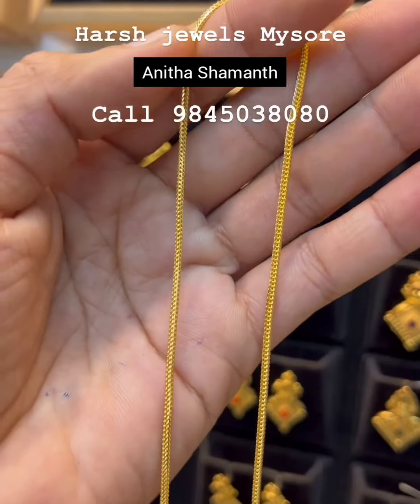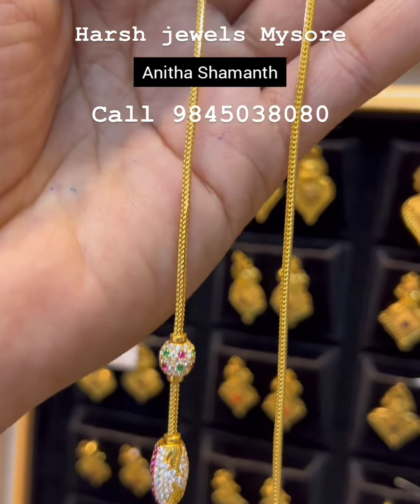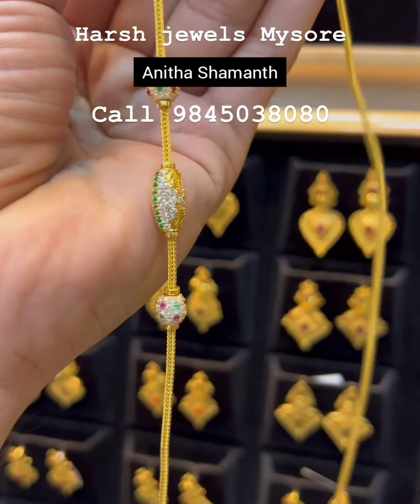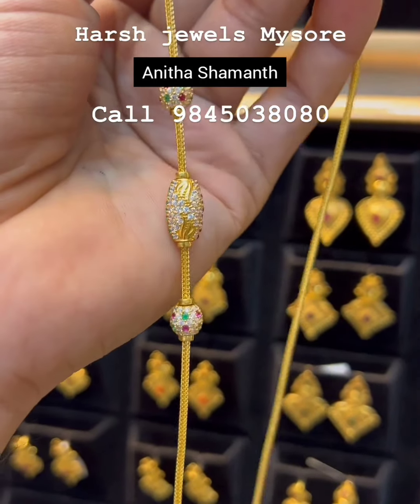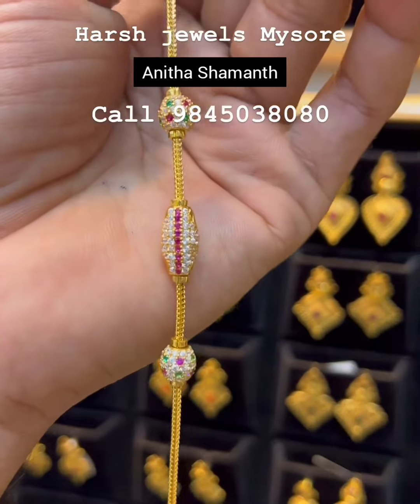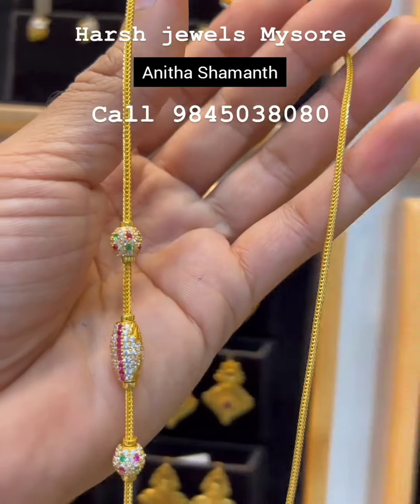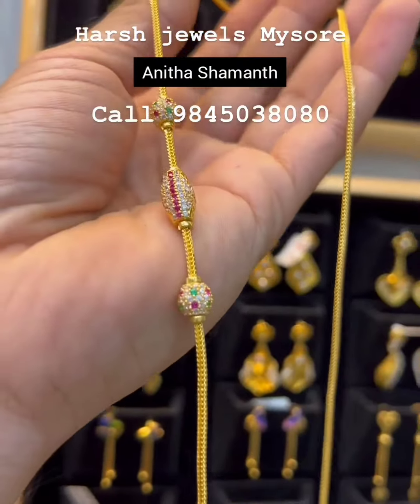I will be able to make some collections. Friends, I will be able to make some gold mangala chain designs — beautiful and attractive ones. The mangala chain with side pendant is very trending.